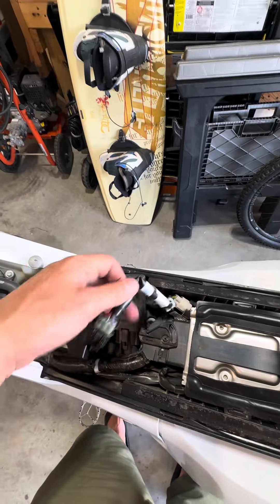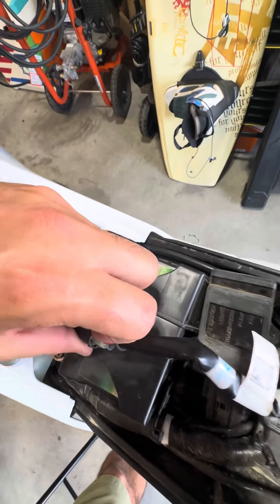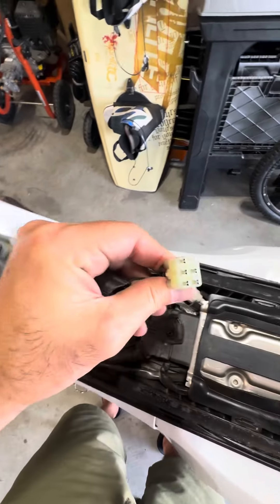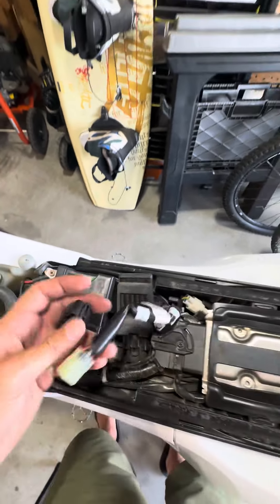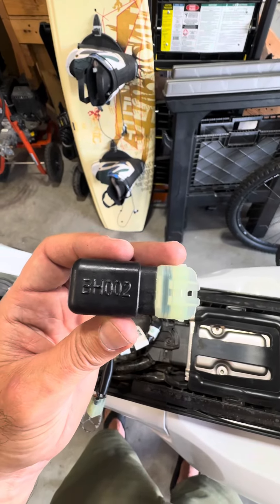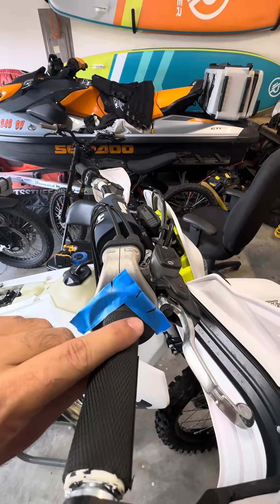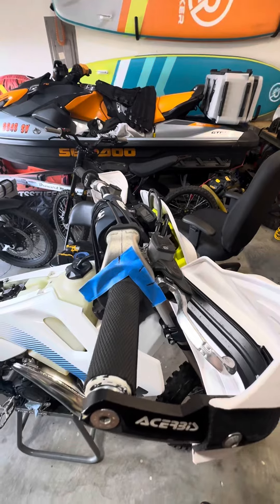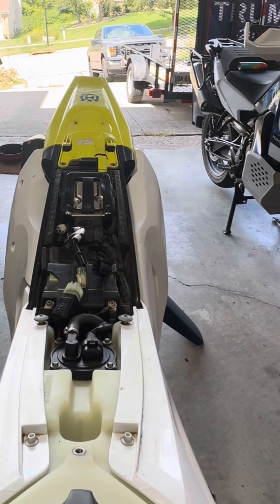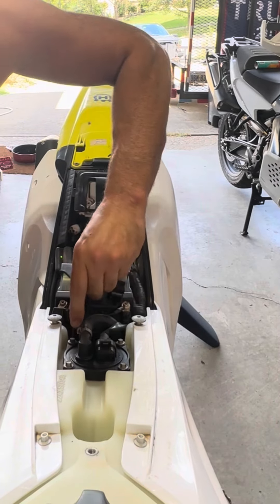So this is fully closed, fully open — then we'll remove the seat and pull the diagnostic plug. You just need to hold that little tab and pull it out. We need one of those BH002 connectors — we don't connect it yet. We're going to go to the throttle, put it at the halfway position that I marked, hold it at halfway, and then connect the BH002.